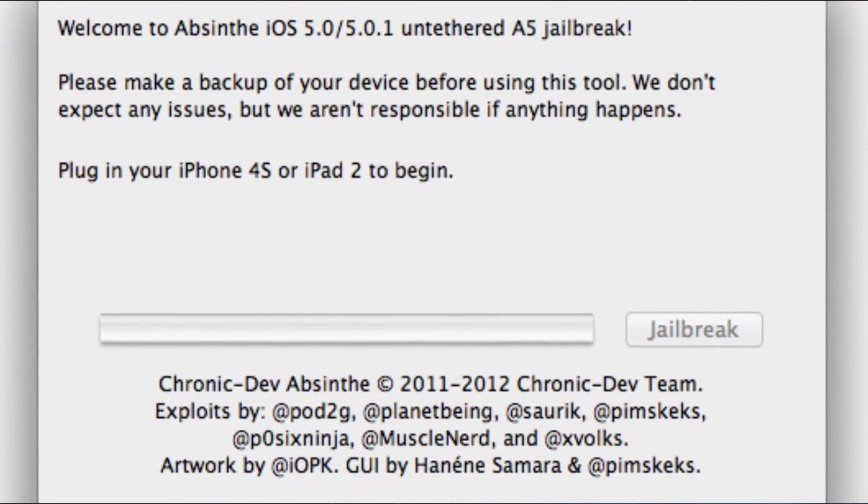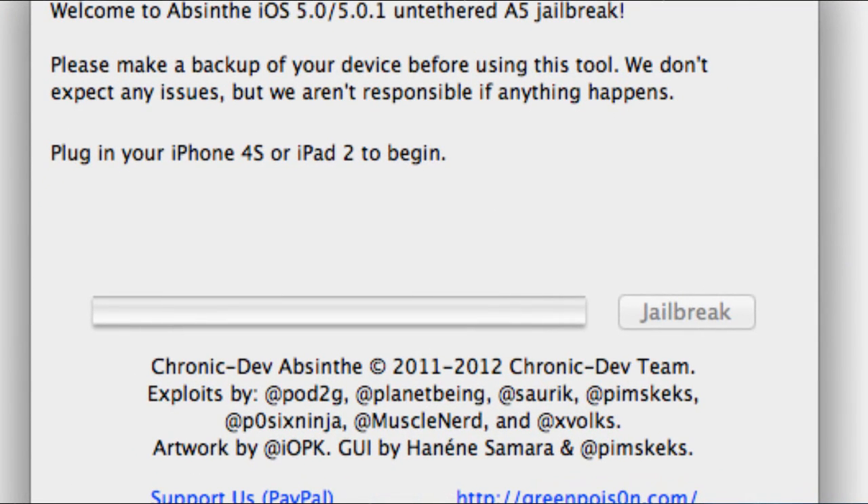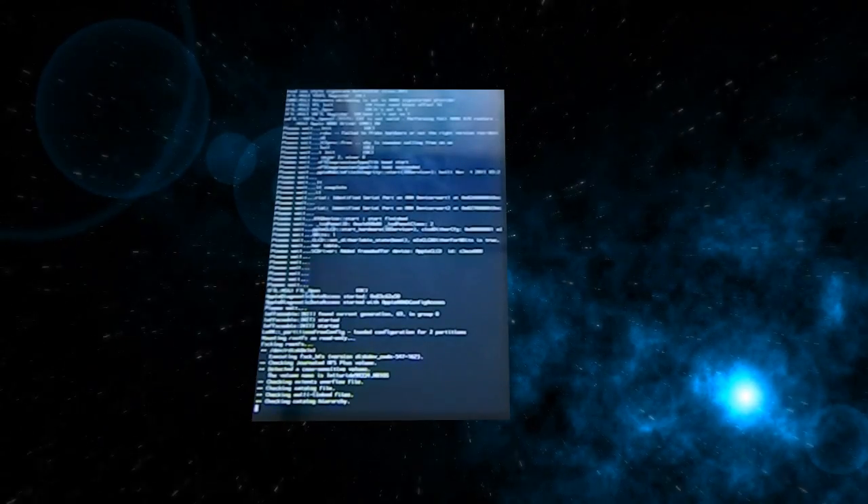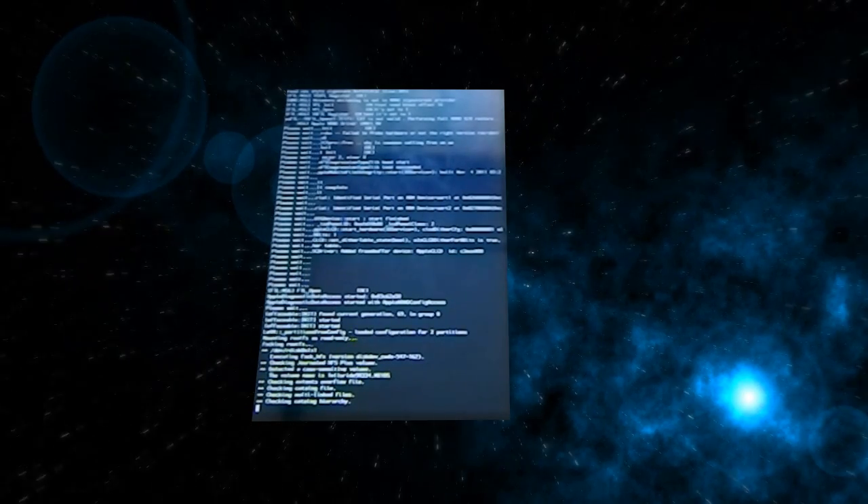Alright, then you should be in DFU mode. Then just unzip the file, which is linked in the description. The program is called Absinthe — unzip it and open it up. Of course your device has to be connected to your computer, so make sure you do that. Then all you want to do is literally just click Jailbreak. That's it.